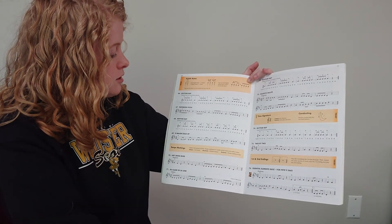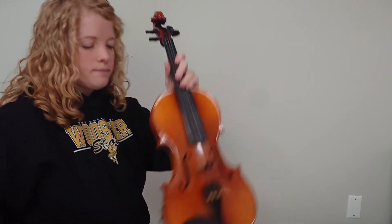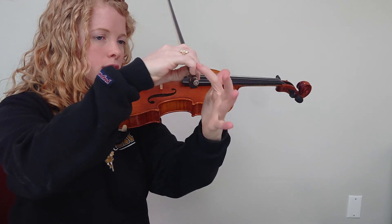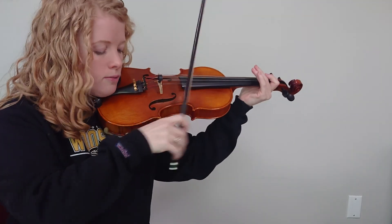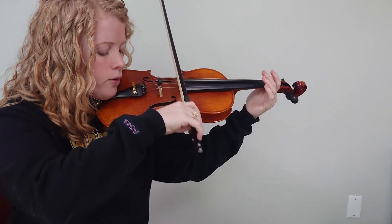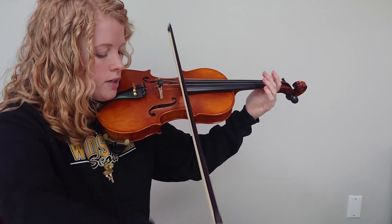Let's play that arco, with our bow, on D — number 68. Check out that you've got a nice bent, bumpy thumb, and curled pinky. One and two and ready, go. One, two and three, four and one, two and three, four and one, two and three.